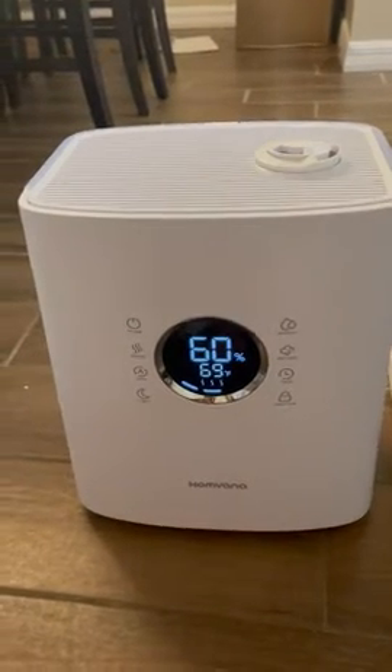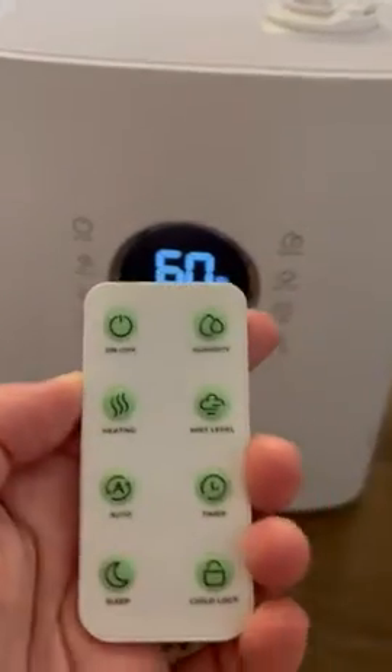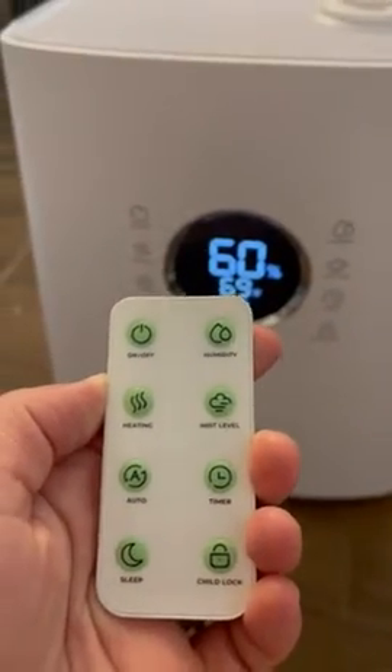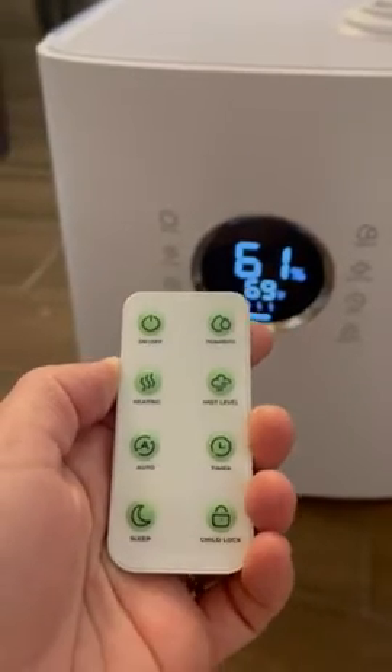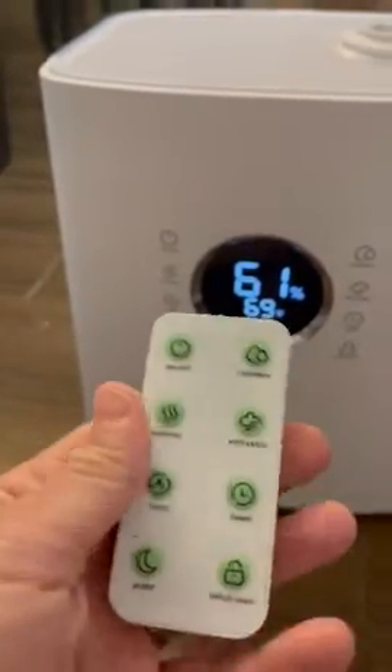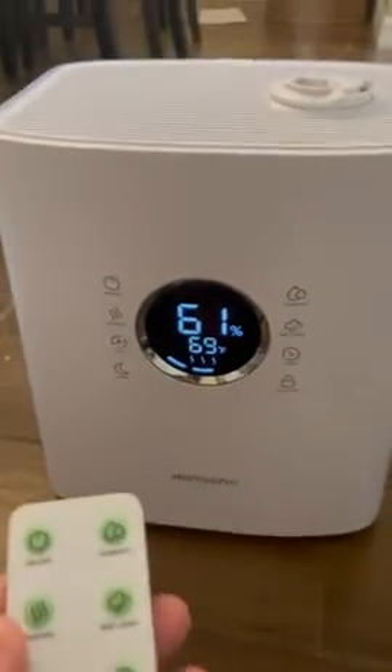Here I have the humidifier — this one is a hybrid. It comes with a remote, and you can set your humidity level, mist level, timer, and sleep mode. It also has a child lock, which I like because my little baby is always pressing everything.